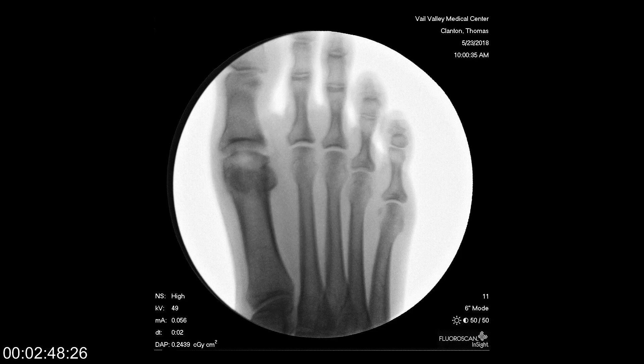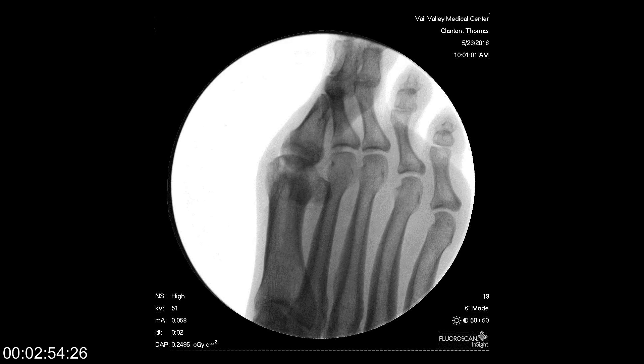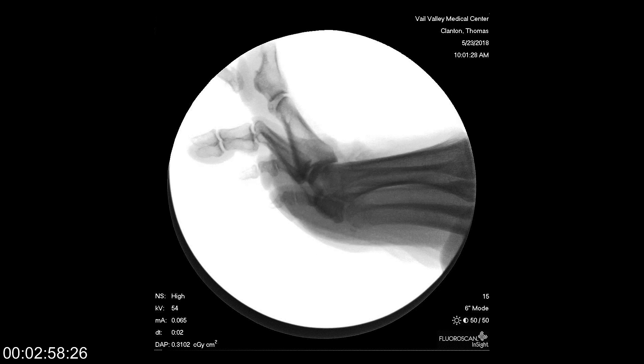This is what the x-ray looks like after the implant has been placed. It restores some joint space back to the joint, and you can see the range of motion that's present.